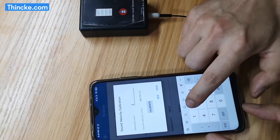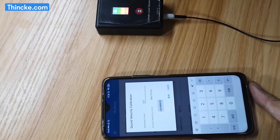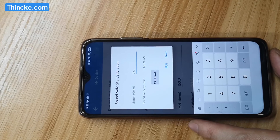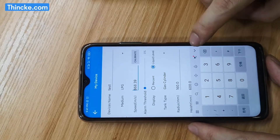Second, press the calibrate button. Input the diameter. This is the correct speed of sound. Press confirm.